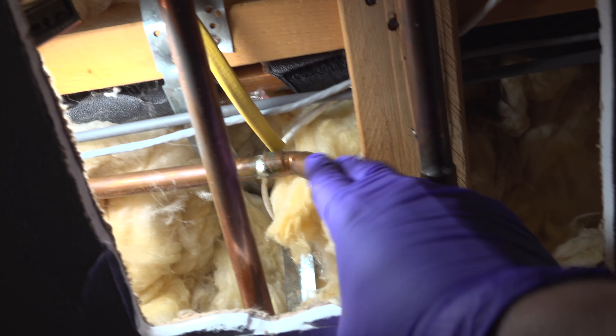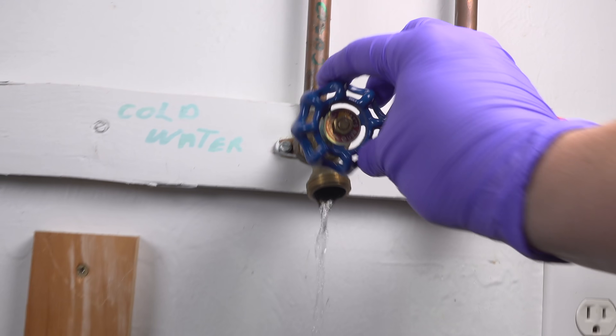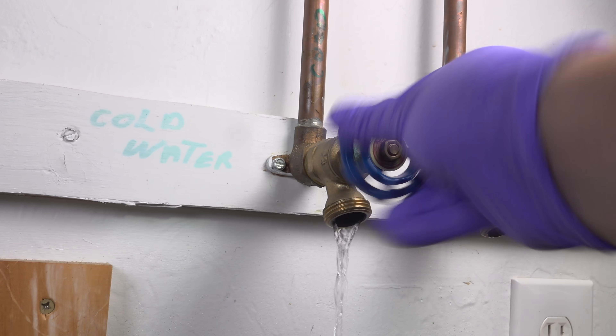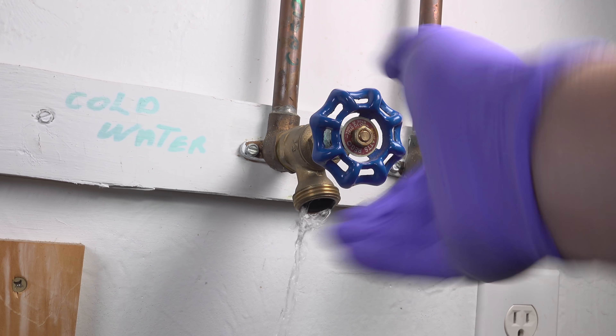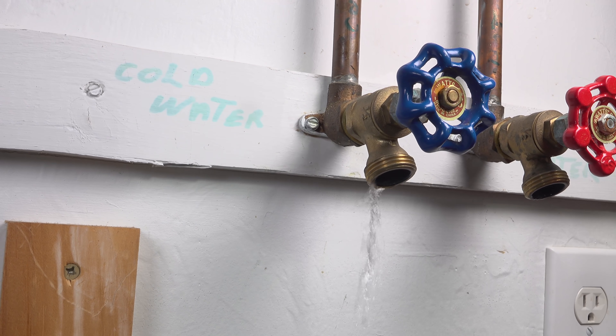The first thing you'll need to do is stop the flow of water to the valve itself. If you have an individual shutoff like this, that's fine, or use your house main shutoff to stop the flow completely. Then go to the valve itself, open it up, and allow any water in the line to drain out.